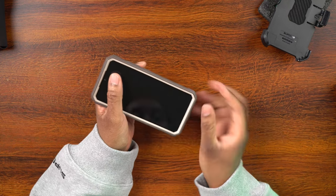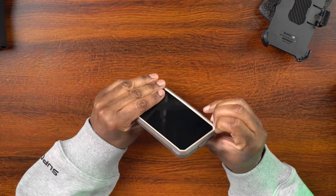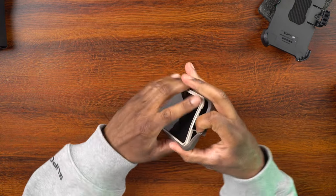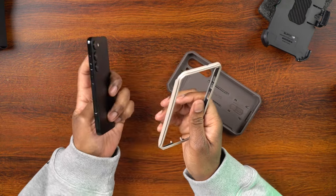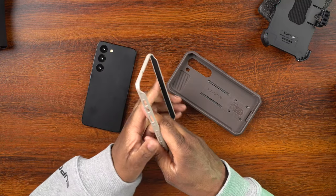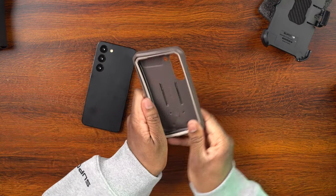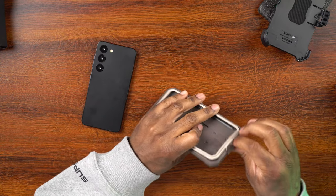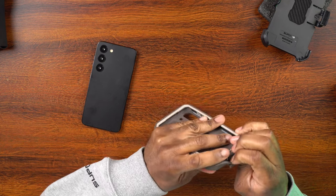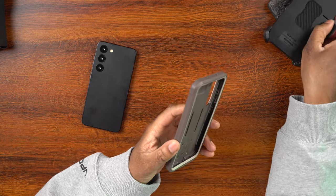Now let's go ahead and take this off — we're just going to peel this back and separate the two parts of the case to get that off. I wish I would have remembered that this was a two-part case before I put it on the S23 Plus, because now I can't really show you what those cases look like with the phone in there.